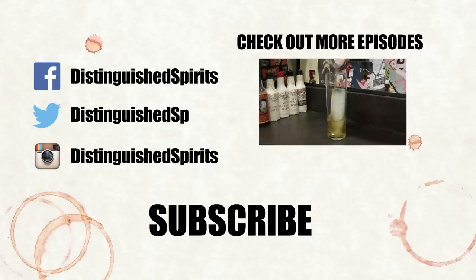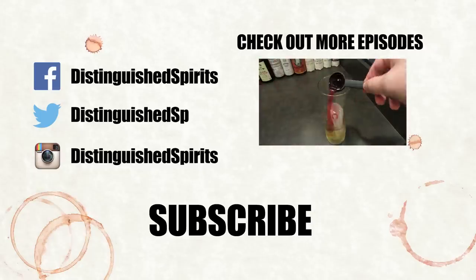Click here for more videos. Be sure to subscribe and don't forget to check us out on Facebook, Twitter, and Instagram.